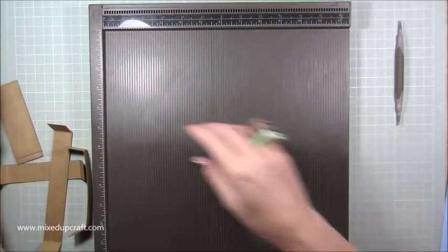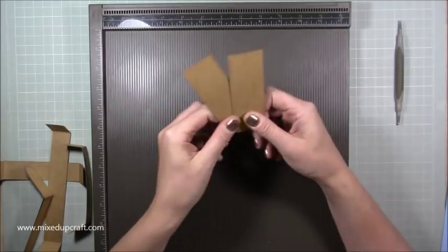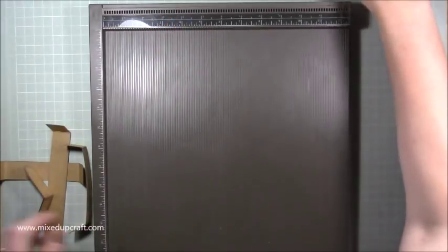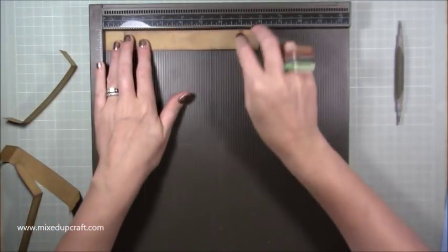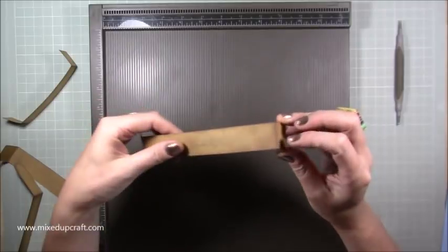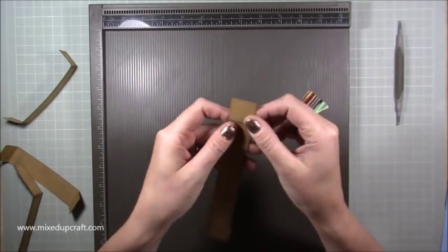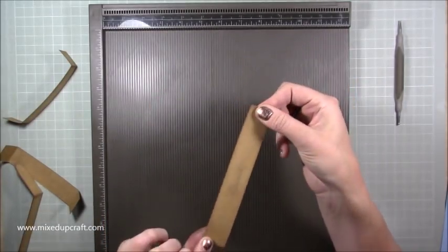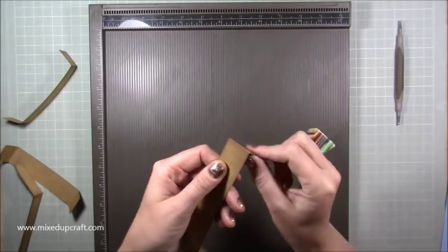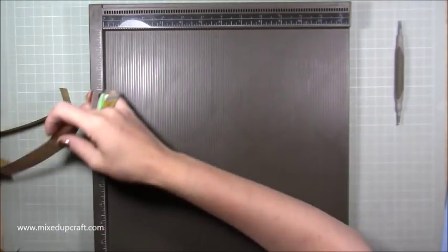Then you need two pieces of one and a half by four — distressed — they're going to go inside as the sides. So you've got three pieces for the inside: your two sides and your front. Then you need one piece for your handle: eight by one. Distress it — burnish it first, then distress. Burnish all your corners first because that's the piece that would get the most wear, giving you that nice darker worn look.